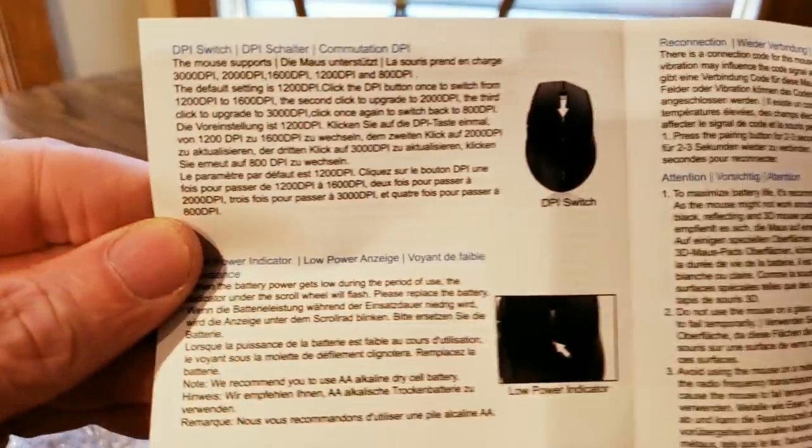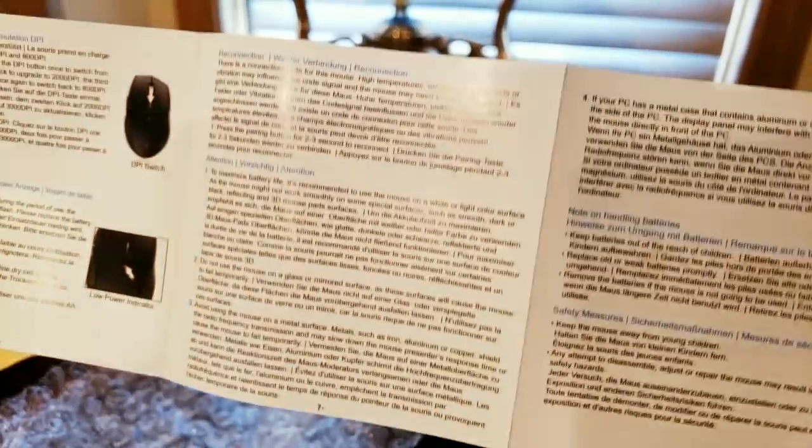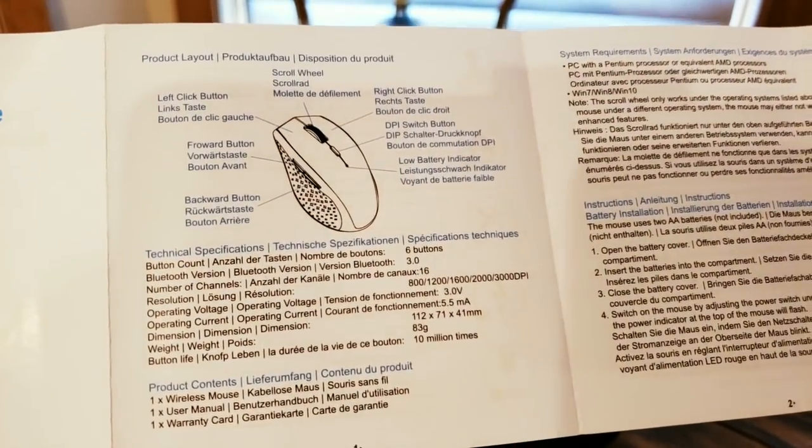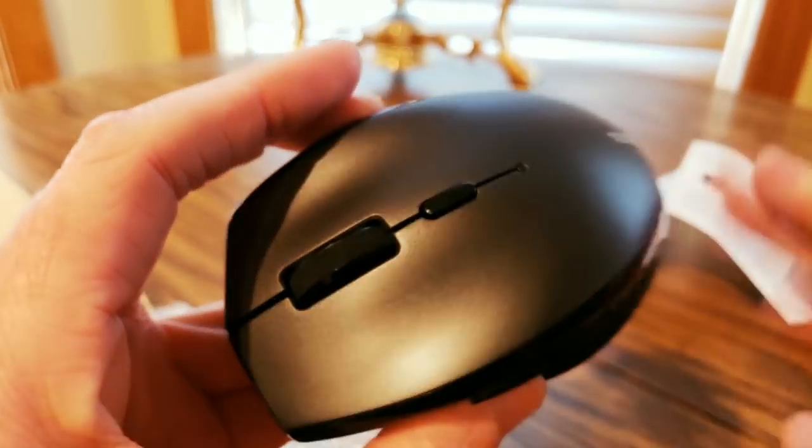Let's see if I can see. I hope everyone had a good day so far, everybody is safe. Two double A's — I got those. It is definitely nice and smooth, nice finish.